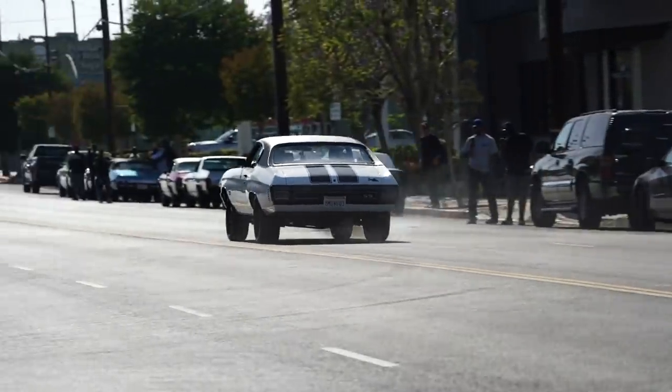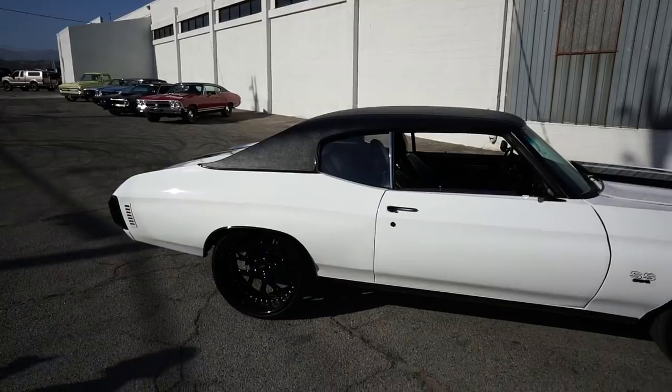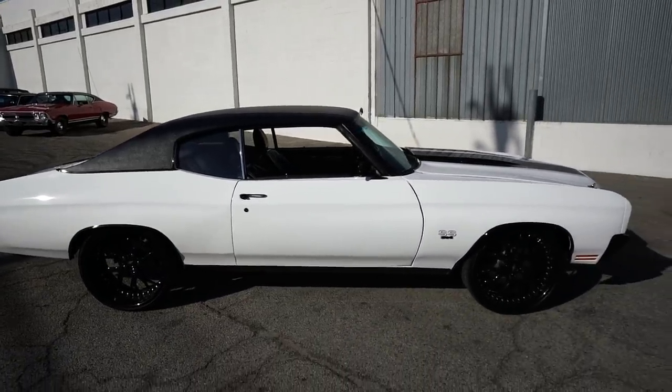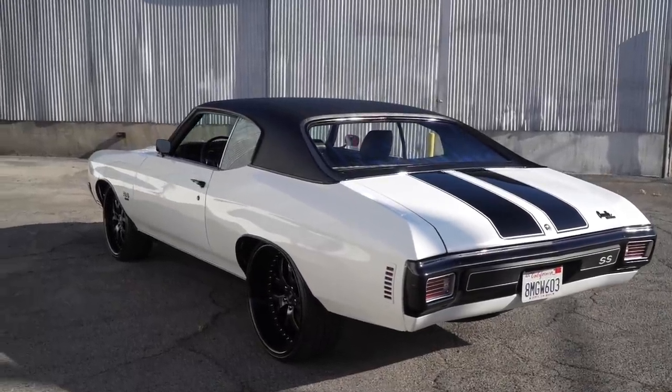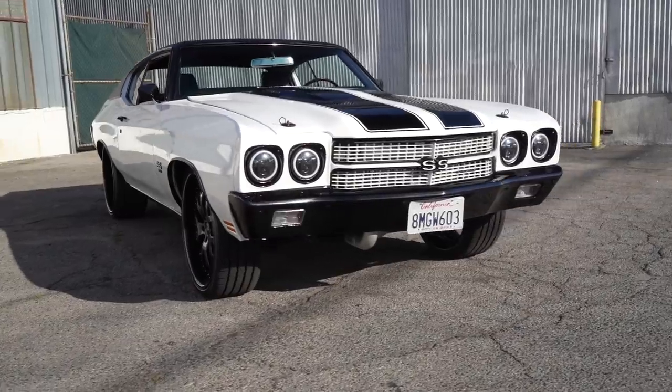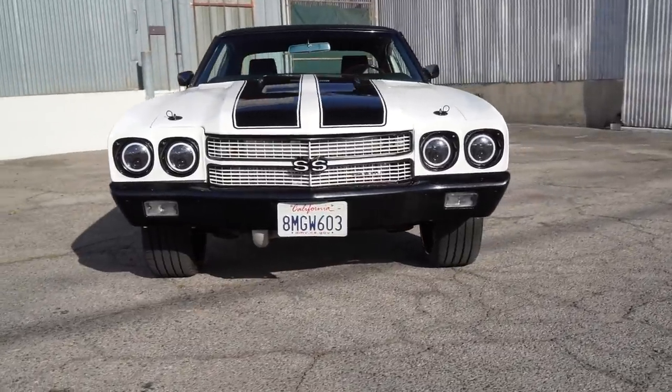I love the black and white. The Landau vinyl top is a hit or miss for me personally — certain colors don't wear it well — but the black and white, just like his being all black, it's what I call a tuxedo look. That's what works. Would you say you're running a Ford nine inch in the rear?